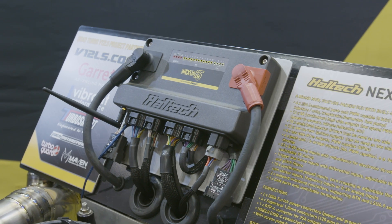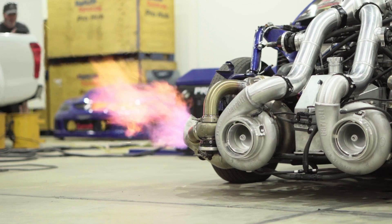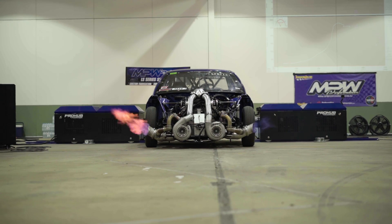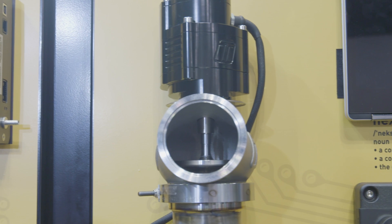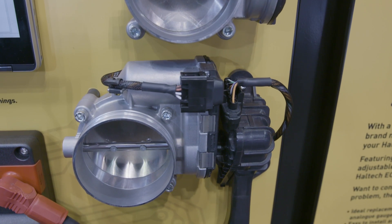It also includes a dual wideband controller, which is a brand new technology for Haltech. We released an LSU 4.9 standalone wideband about a year ago, but we really wanted to support NTK sensors as well. For pro mods running methanol you need an NTK sensor because it measures really rich mixtures and doesn't fall apart when methanol contacts it. So we designed a whole new wideband controller that handles both the LSU 4.9 and the NTK, and we'll probably support other sensors in time. The circuit will handle the 4.2 as well, but if there's enough demand for it we'll add it.